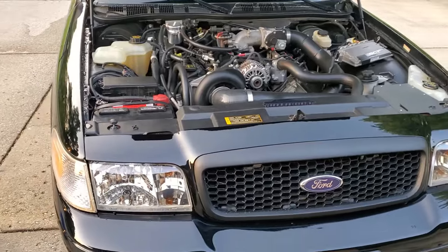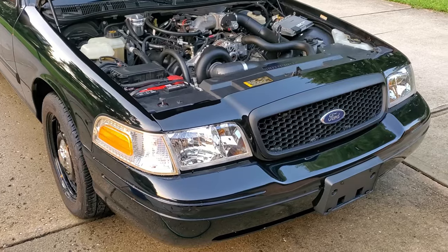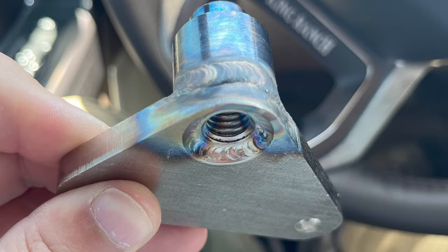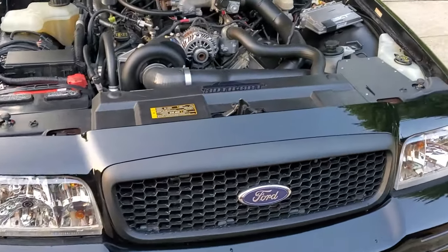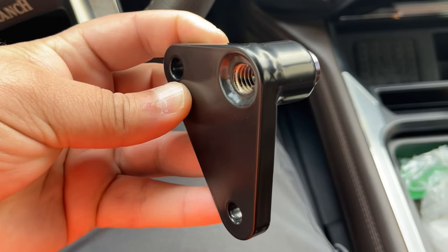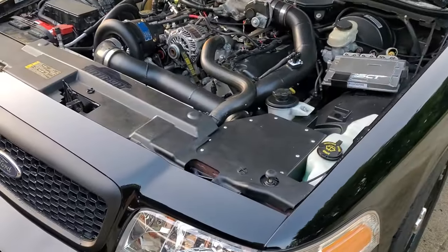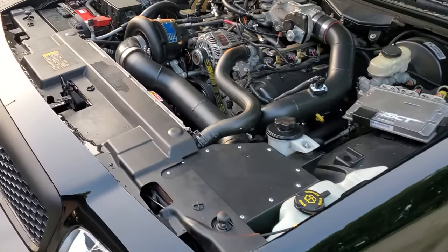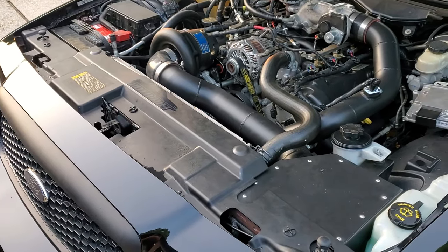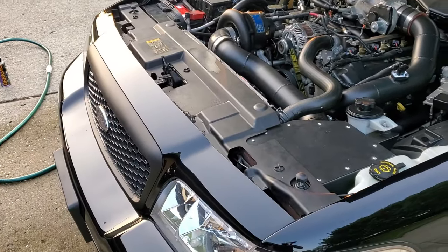I contacted Chris at ADTR, showed him pictures of what had happened with the bracket, and he told me this had happened before. He was able to get a replacement through Vortec and sent it to me. I took the bracket to a local welder who reinforced it, and then I had it powder coated. The powder coating was more for looks and peace of mind — coating it would seal it so moisture wouldn't interfere with the welds.